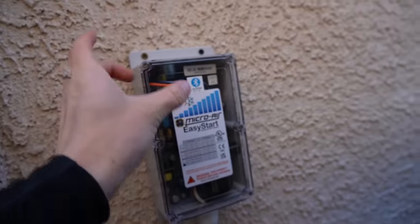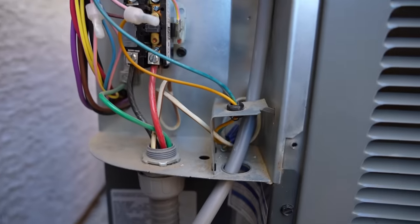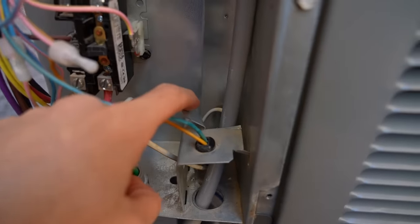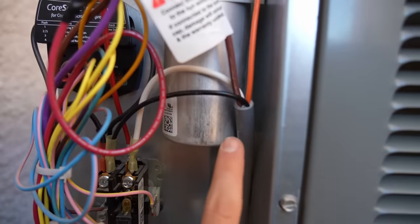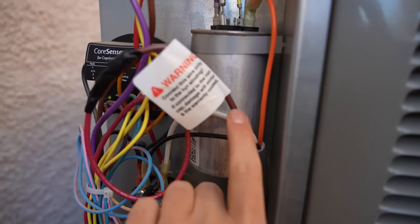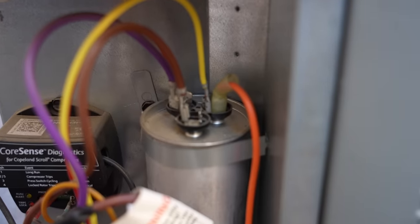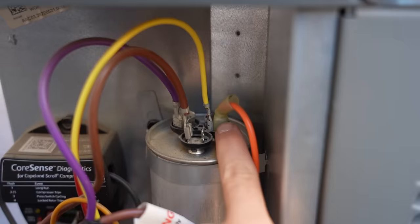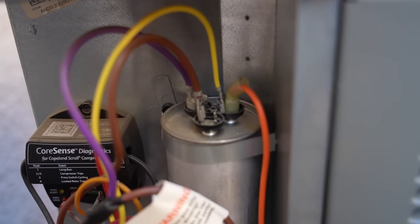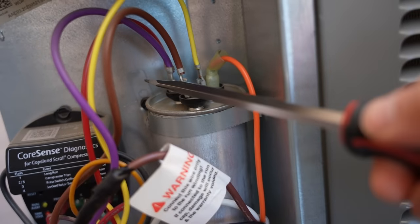Next, run the cable into the box — there is a hole on the bottom of both of my air conditioners, and I bent the metal piece so I can run the wire up through it. You're going to have four wires: an orange, a white, a brown, and a black. Start with the orange one — install it with a spade connector wherever the yellow wire is on the capacitor. It's a good idea to discharge the capacitor before you work on it, which you can do with a screwdriver by shorting out the terminals.